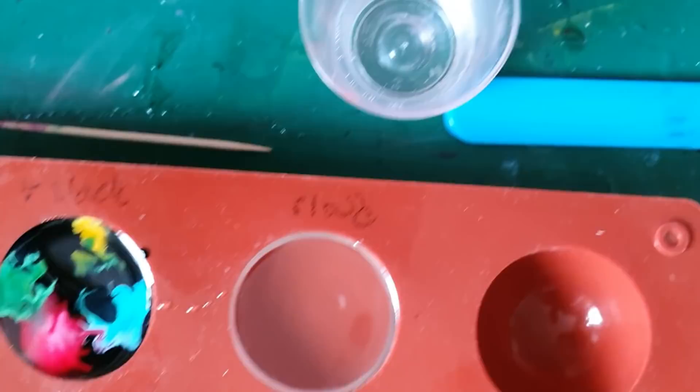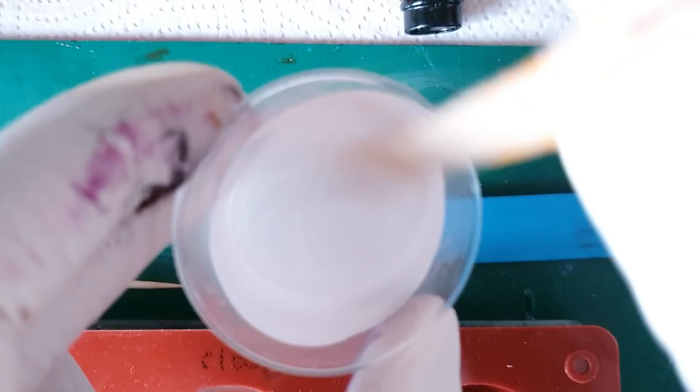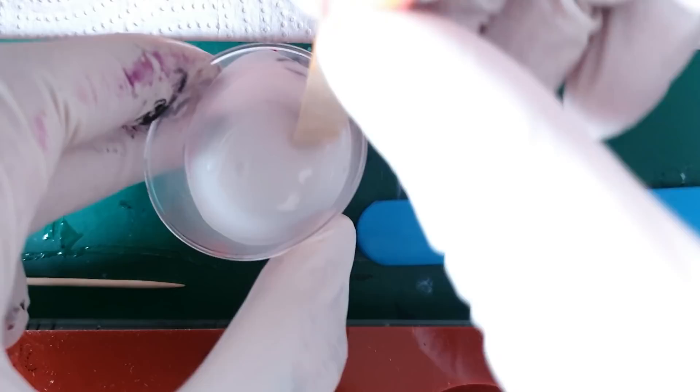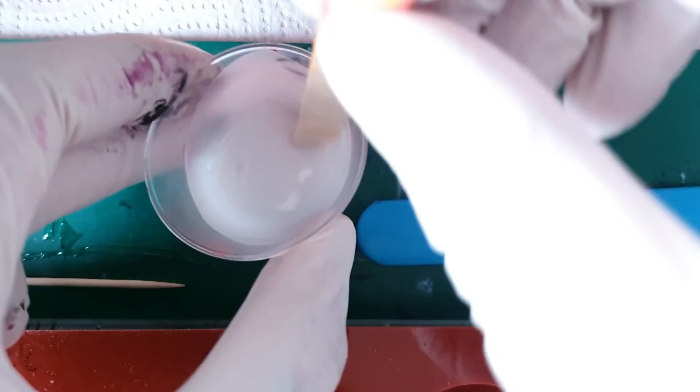Whilst we're waiting for that to settle, we'll mix up the white into our resin for the cloud technique. You do need quite a lot in there for it to work, then you just mix it in. I haven't done this technique since the last tutorial to be honest, so I'm hoping I can pull it off again as I haven't had a practice run. That is ready to go.